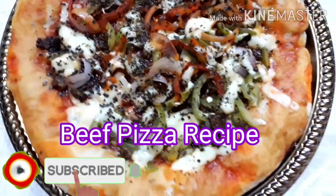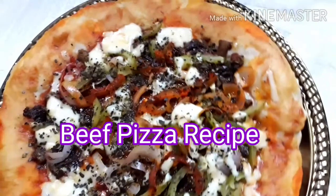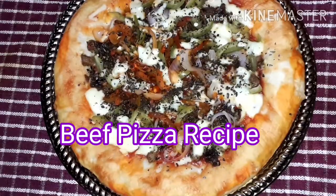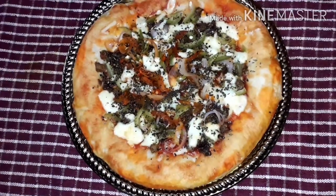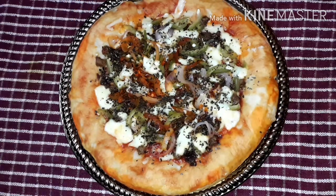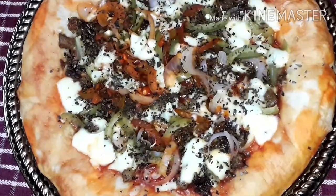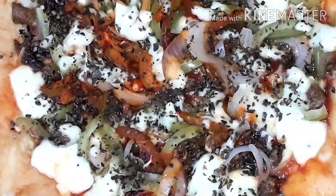Hello friends, welcome back to my channel Shelly Cooking. Assalamu alaikum, today I am sharing a new recipe with you all. If you like my video, please like, comment, and share. Those who haven't subscribed to my channel, please do subscribe. Thank you all, I am sharing this recipe with you.